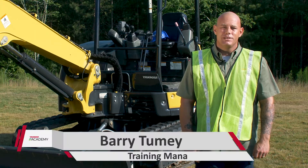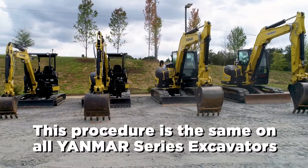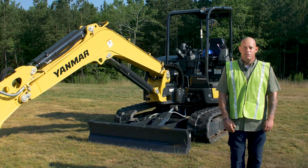Hey guys, it's Barry from the Yammer Academy. Today we're talking about changing your travel motor oil on your Yammer series excavators. It is the same on all machines, and we're going to go ahead and do it on our VIO 55 right now.